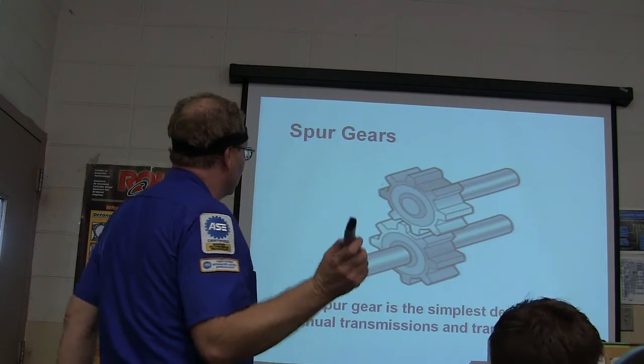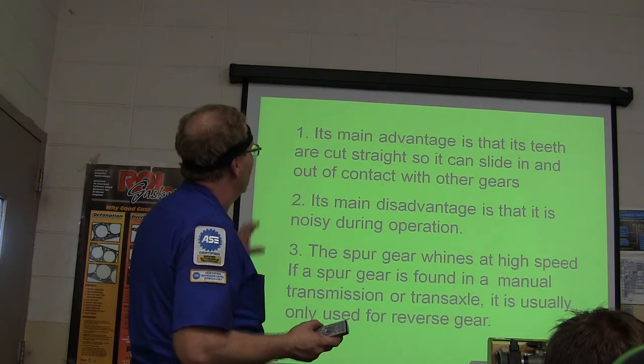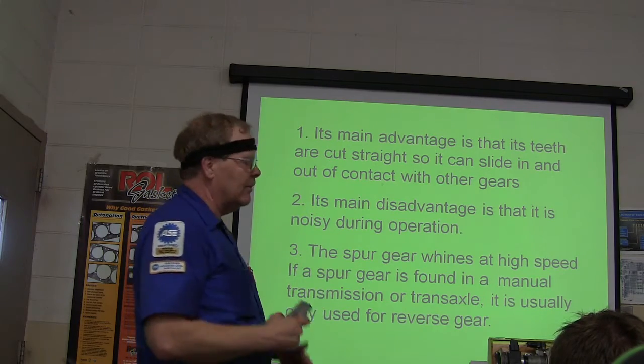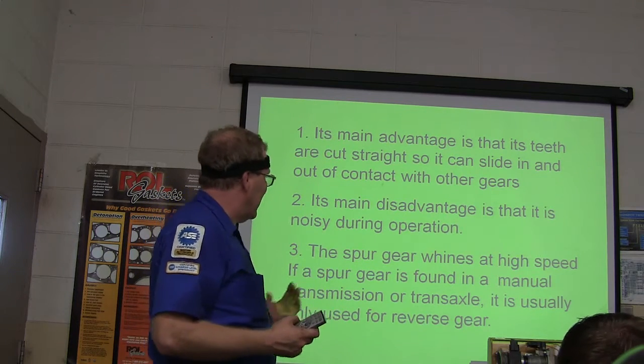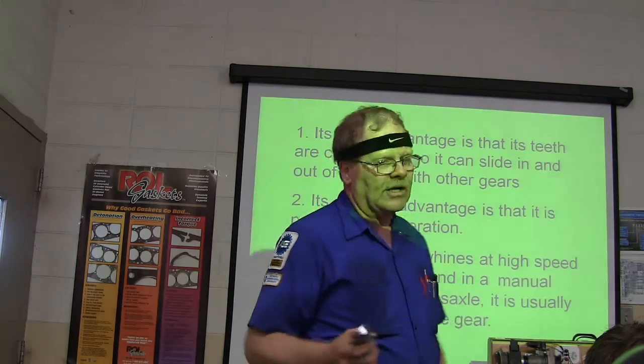The spur gear is the simplest design. It's kind of noisy and not quite as strong. The main advantage is the teeth are cut straight, so it can slide in and out of contact with other gears — that's how you put one in reverse. The main disadvantage is it's noisy. If a spur gear is found in a manual transmission, it's usually only used for reverse gear.